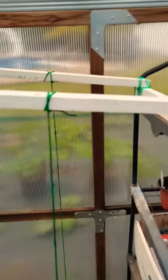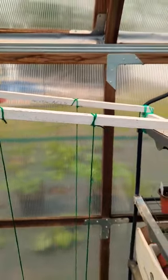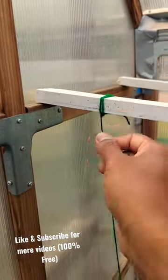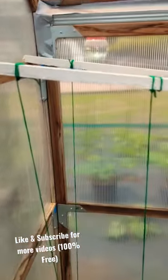I used green twine for a dollar and just tied them up. You don't need any screws or a screw gun. While the plant is growing up, the cucumber weight is going to pull it down and this is going to rest stronger — so that's perfectly fine.